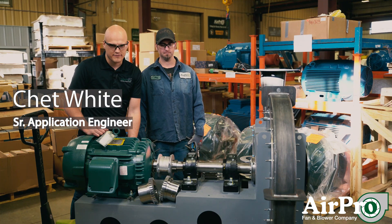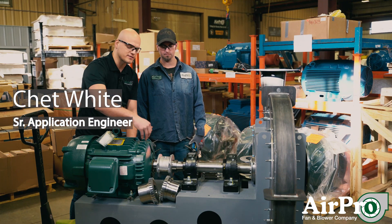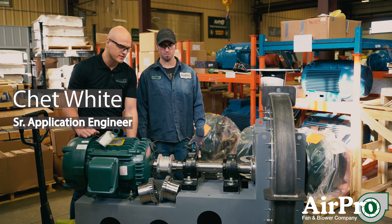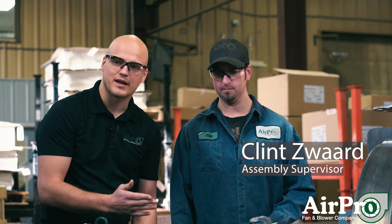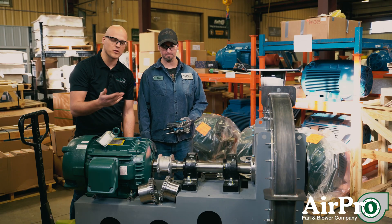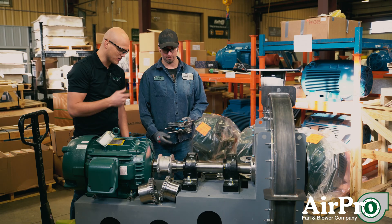Every direct coupled drive fan has a coupling that connects the motor shaft to the fan shaft. Clint is going to demonstrate how we assemble these couplings and then align them in the factory before we ship them off to you.